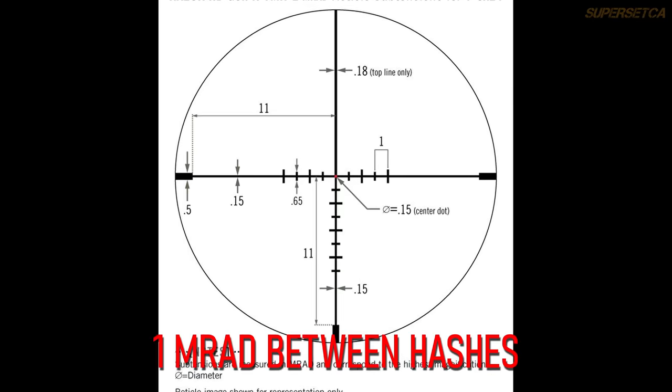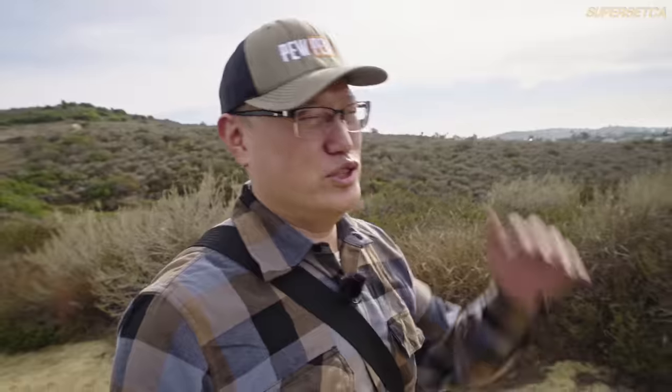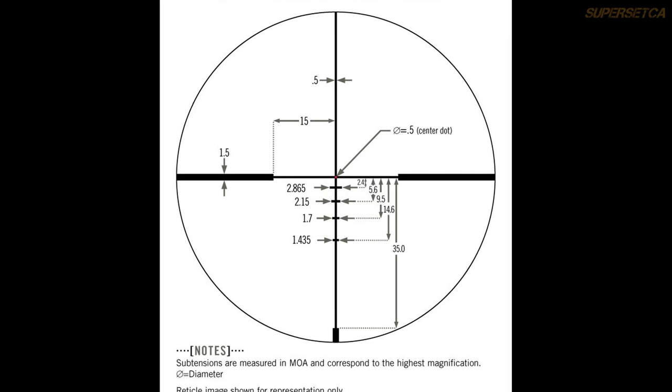When looking at reticle stadia, you need to decide between a milliradians-based reticle, an MOA reticle, or a BDC reticle. On mil or MOA reticles, spacing between hash marks is uniform — like half-mils or 2 MOA between lines. On a BDC reticle the spacing is irregular, like 2.2 or 5.6 MOA, matched to specific ammo and weapon types. If you're comfortable with BDC, use it; otherwise mil or MOA are generally the better choice. Either way, you still need to know your drops.